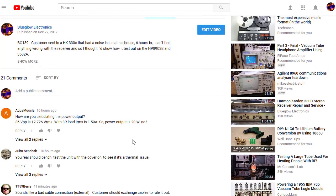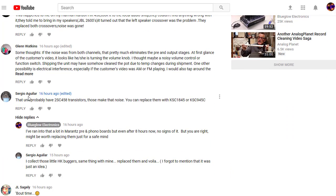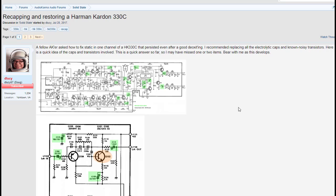I posted that video yesterday and one of my loyal viewers, Sergio, commented that this unit probably has two SC458 transistors that can make that noise, and suggested replacements. I said I've run into that a lot in Marantz pre and phono boards, but even after eight hours there was no sign of it — but it may be worth replacing them just for peace of mind. So I googled 'Harman Kardon 330c 2SC458' and up popped an article on recapping and restoring a Harman Kardon 330c on Audio Karma, probably one of my favorite audio boards.